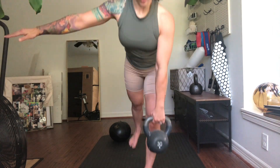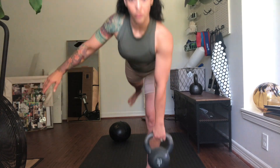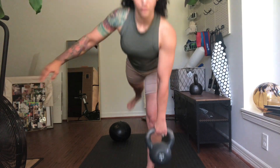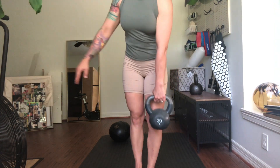You'll start off with eight reps with the same side grip, then you'll do eight reps with a cross grip, and repeat on the other leg. So each set is 36 reps total.